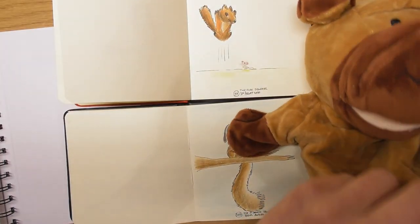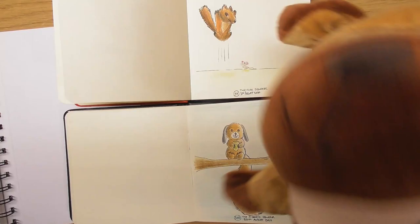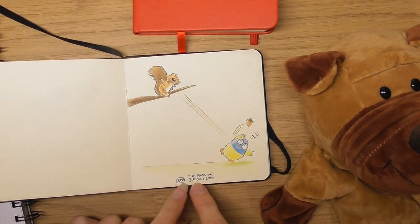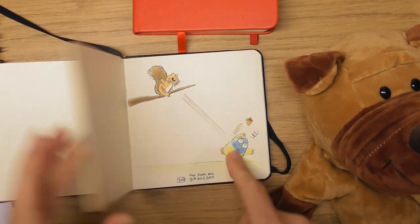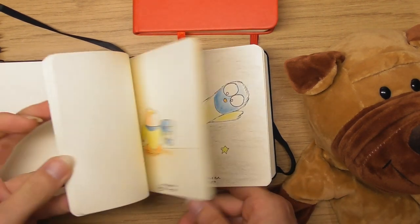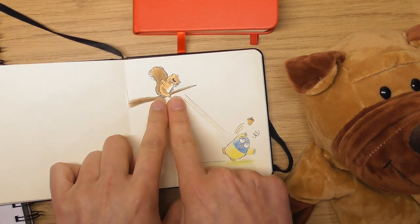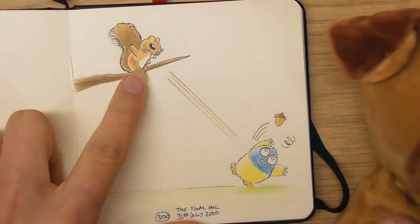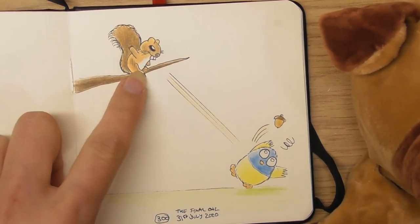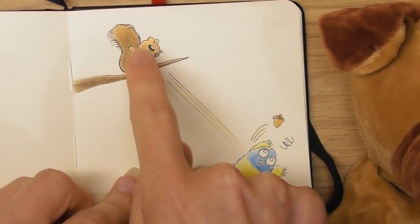Let's get back to the little sketchbooks. This was the 31st of July — the final owl, because July was all about Ollie the Owl. What I do is always introduce the new character on the final one, so this is little Sam the Squirrel — that was the first time he came on. He's a little bit naughty.